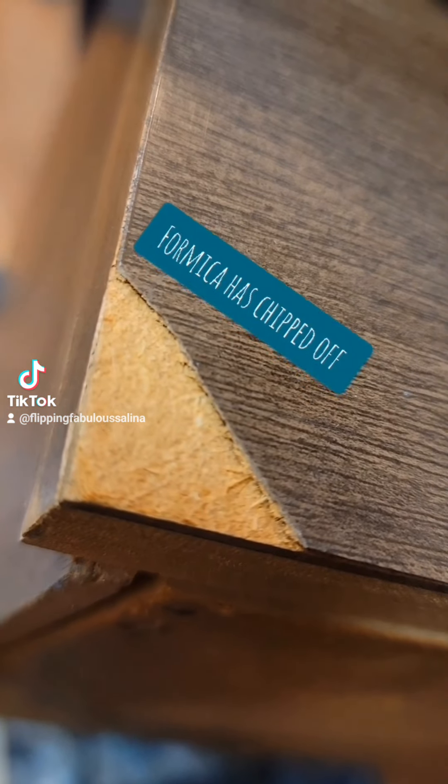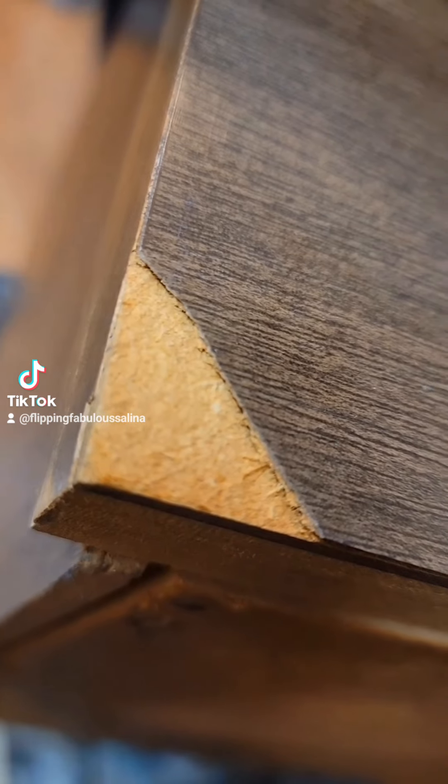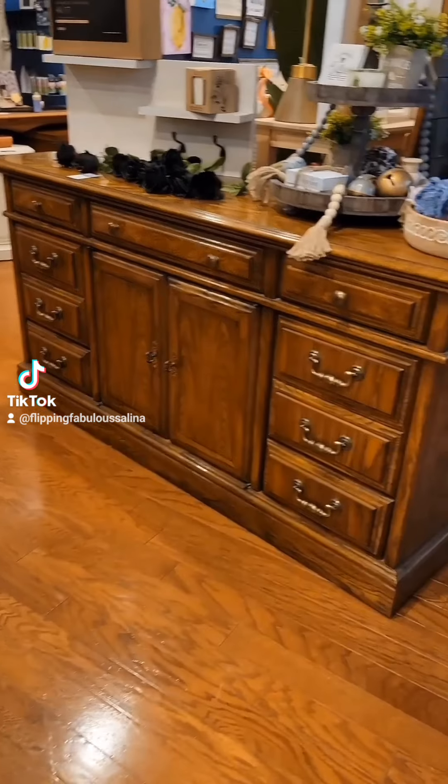Because it's Formica, it's going to have to have a conversion primer on it. Formica is that shiny, slick, plastic-y feeling surface, so we'll go ahead and use some UltraGrip on that before we paint.